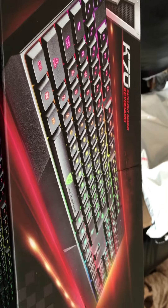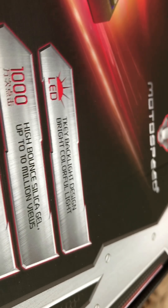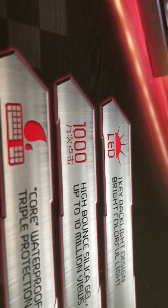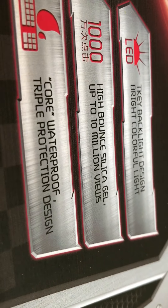So here's what it looks like. It's right here: the K70 backlight gaming keyboard by Modal Speed, LED TK backlight design, bright colorful light, high bounce silica gel, up to 10 million keystrokes, waterproof triple protection design. So let's get into this.